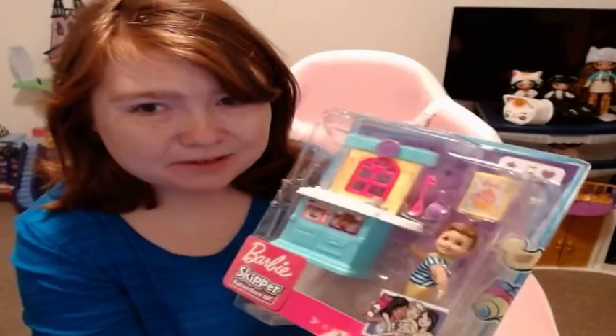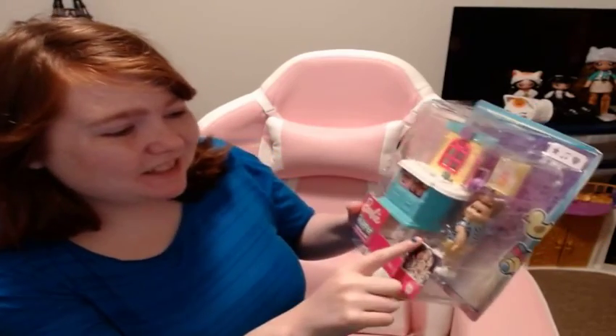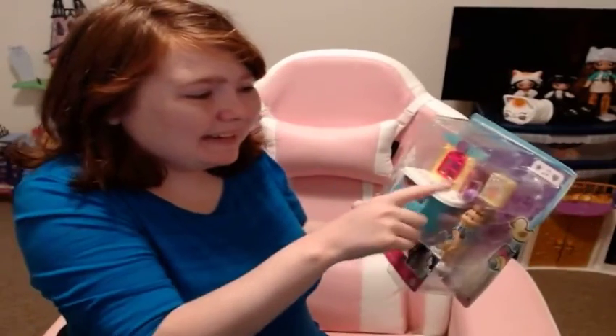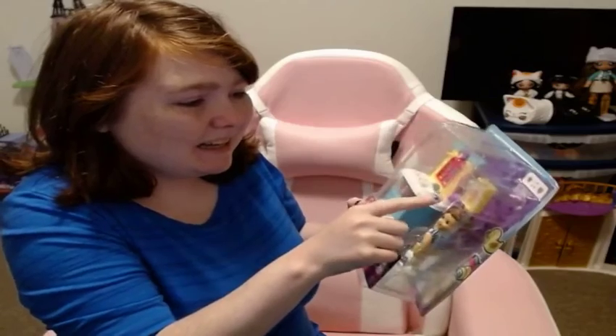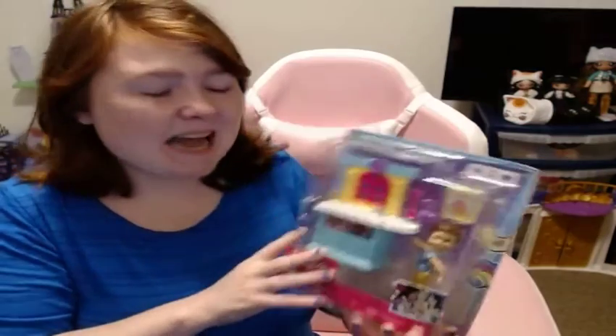Hello, you guys! I have a Barbie unboxing for you today — it's a fun one. It's Barbie Skipper Babysitters Inc. I loved the little kitchen set, the little toddler boy, and the little cupcake batter with the measuring cups. I thought overall it was a really cute set to add to the dollhouse.